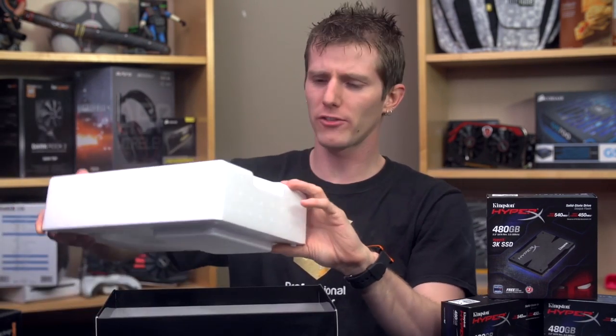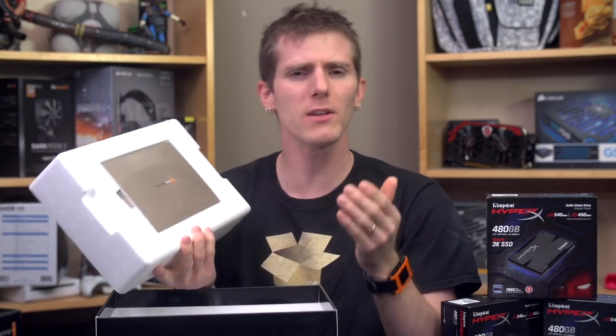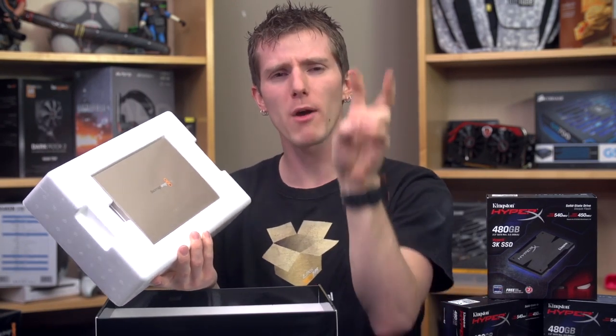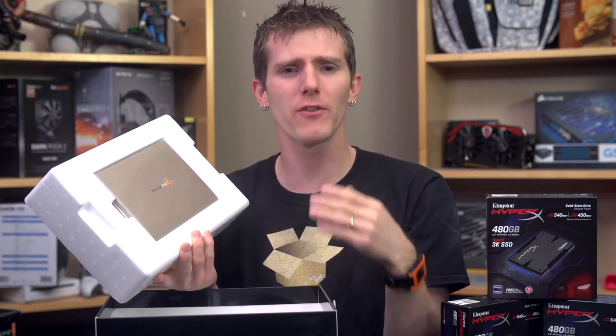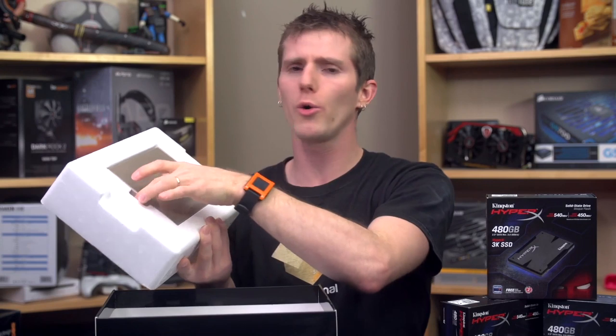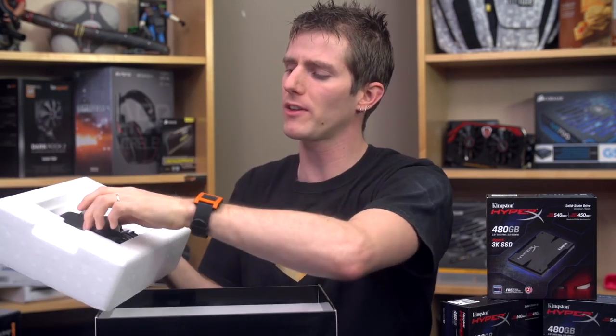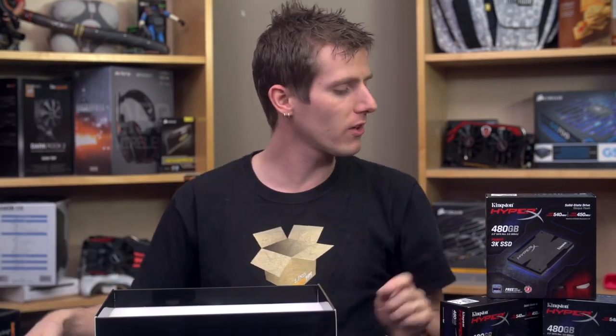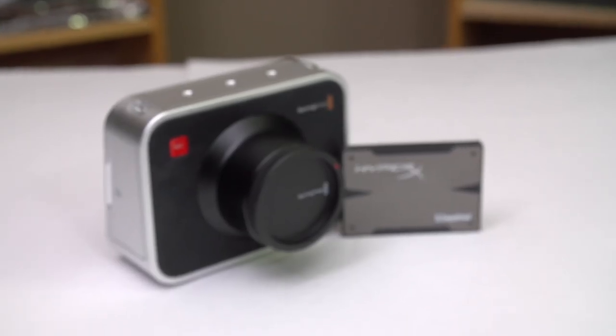They're great at other things too. Blackmagic's design philosophy is a little bit different from other companies. They emphasize building what they can versus what the market will be willing to buy for a given price, and they emphasize open standards rather than closed proprietary ones. In fact, one of the most notable things about this camera — a great example of that — is the use of 2.5-inch PC SSDs for recording.